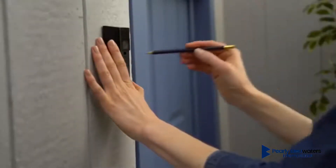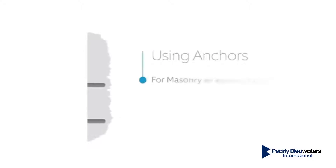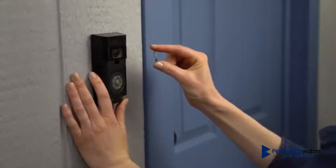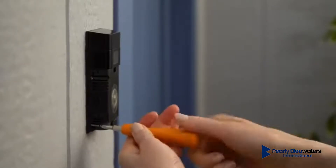Use your Ring Doorbell to mark the install location. If you're installing Ring Doorbell on stucco, brick, or concrete, then use the provided drill bit to drill holes into your wall and insert the included anchors into the holes. If you're installing on wood or siding, you don't need the anchors and can screw your Ring Doorbell directly into your wall.